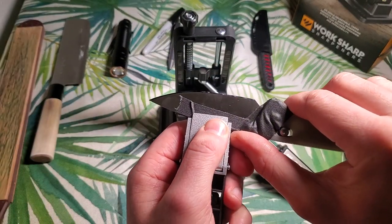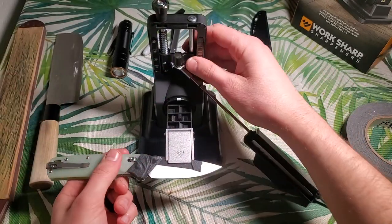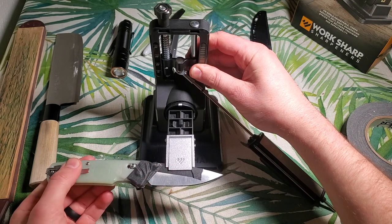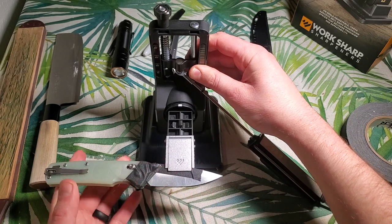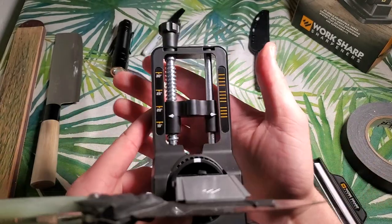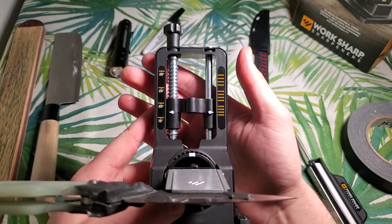I'm going to go with right about there — that seems good. Now that I've got it in the angle vise, you can see it is pretty steady. It's not a hundred percent rock solid, but if you're doing this lightly it's not going to be an issue. I really do like this angle gauge. I think it's nice and clear to read.